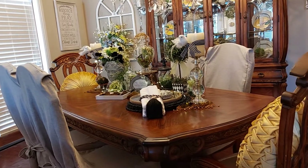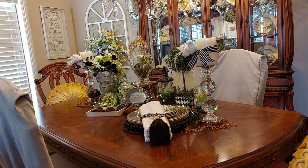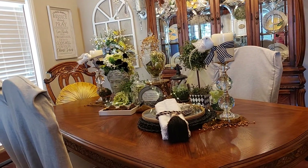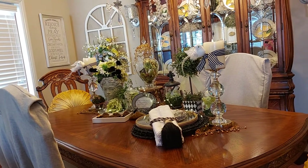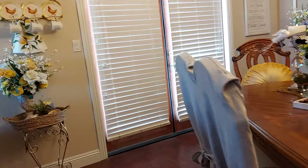Hi everyone, welcome to Graceful Design. I just want to welcome everyone to my channel and share what I did this week. I worked on my dining room here in the formal dining room, and I'm going to start over here.